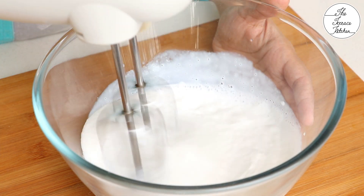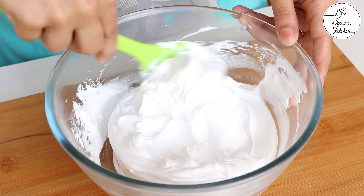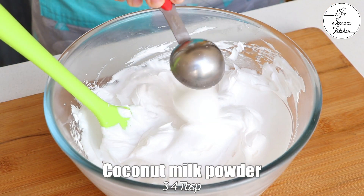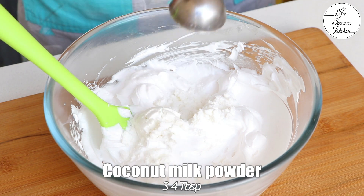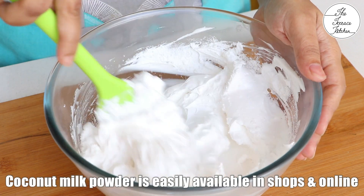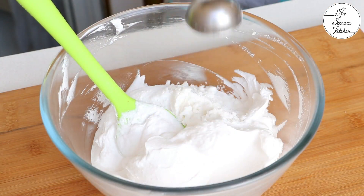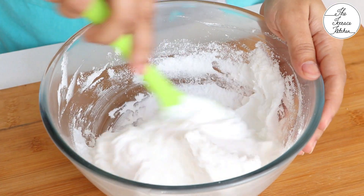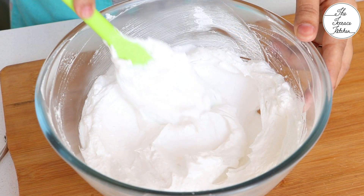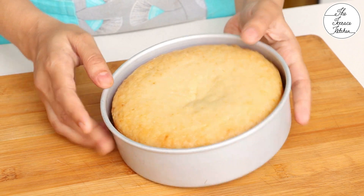To frost the cake, I have approximately 3-4 cups whipping cream — I'm using non-dairy whipping cream which is already sweetened. After whipping the cream to stiff peaks, I'm adding coconut milk powder. This is not dry coconut powder or desiccated coconut; this is coconut milk powder that can be used for curry — if mixed with hot water, you get coconut milk. I'm not using fresh coconut milk because that would make the whipped cream runny, so I'm using this coconut milk powder instead.